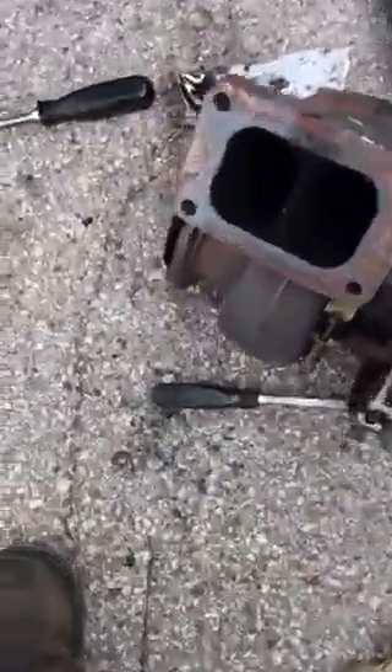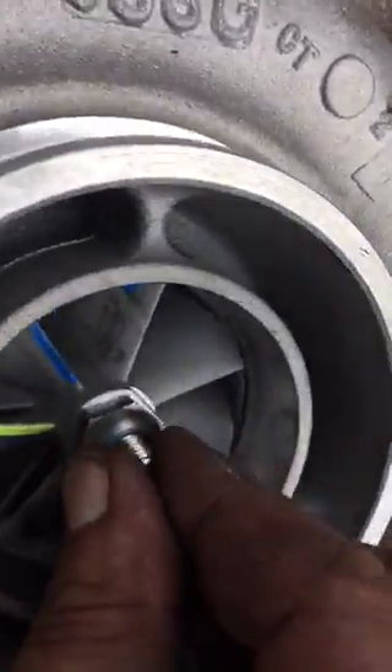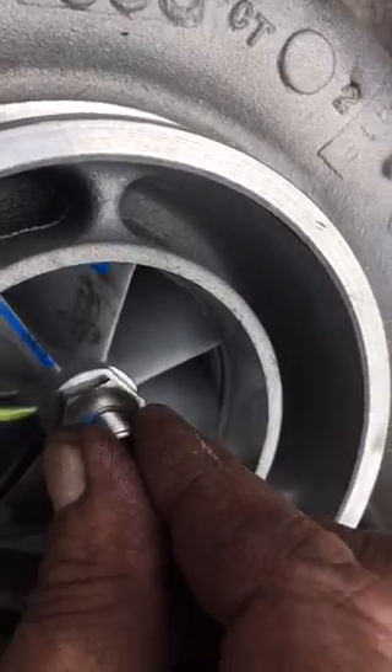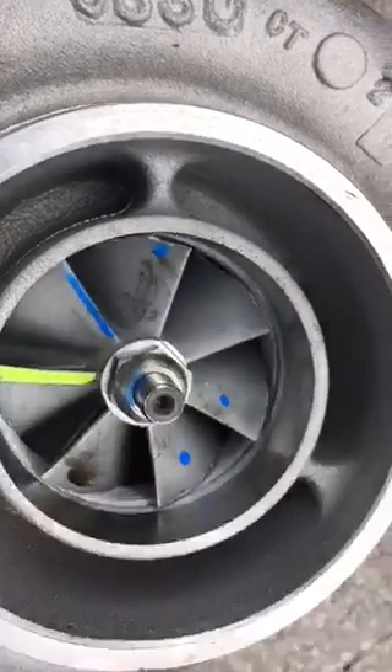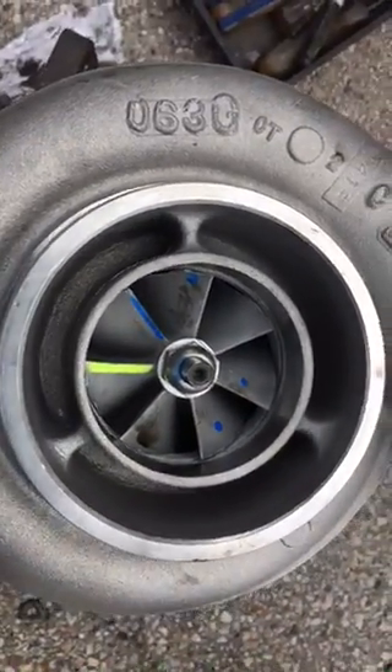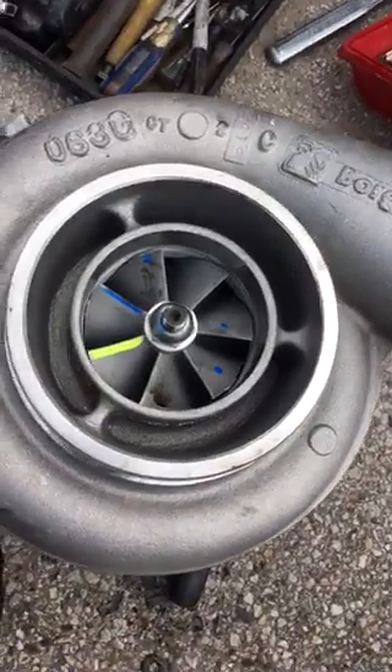The old turbo only lasted two months. I'm not sure what happened with that turbo.